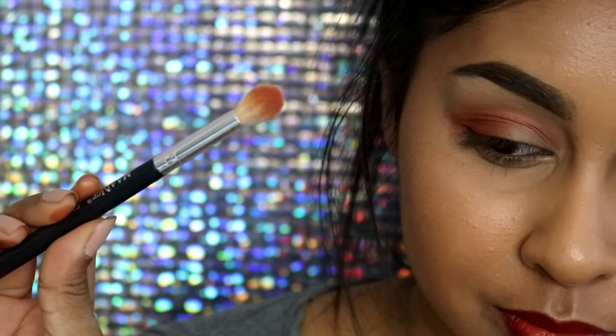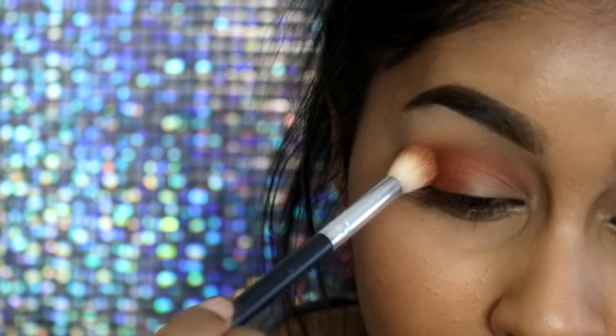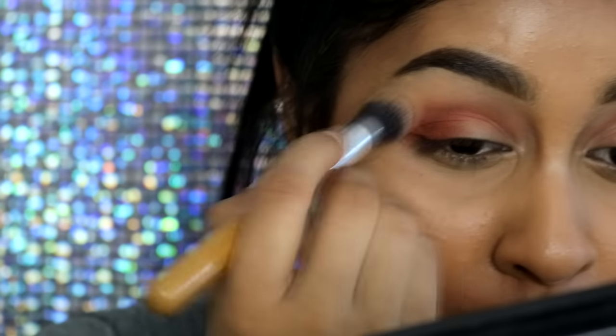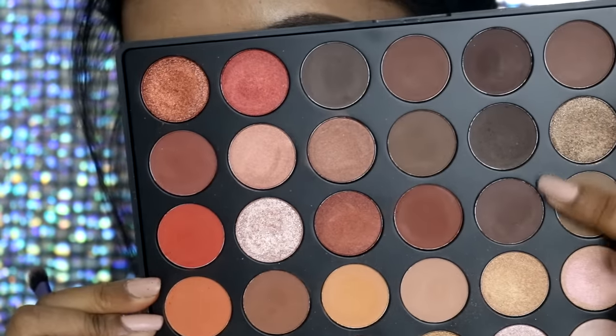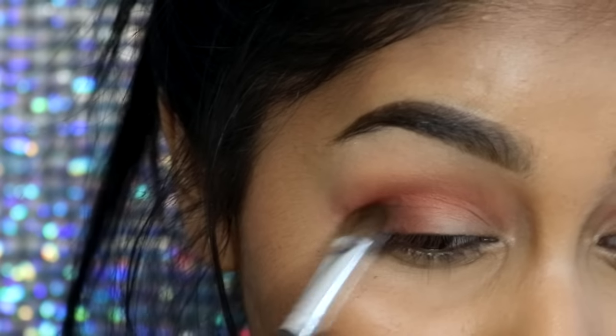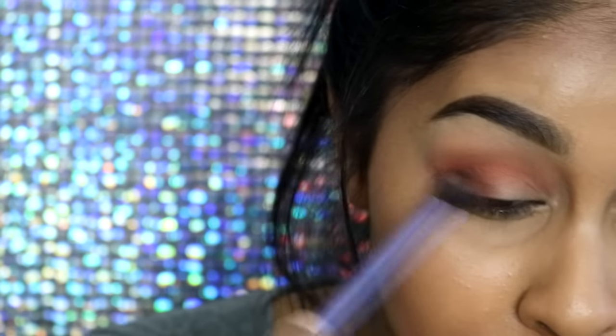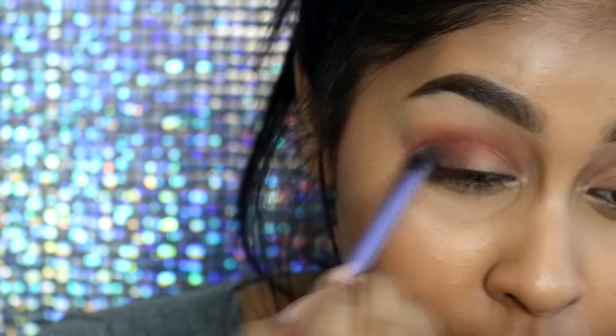I take the brush I used for the bright orange and blend out the edges, making sure it creates a nice transition. Then I take a clean brush and blend out the edges further. Here I'm taking two deeper brownie shades and really packing them onto the outer corner of my eye, then going back with the Real Techniques tapered brush to blend everything out.